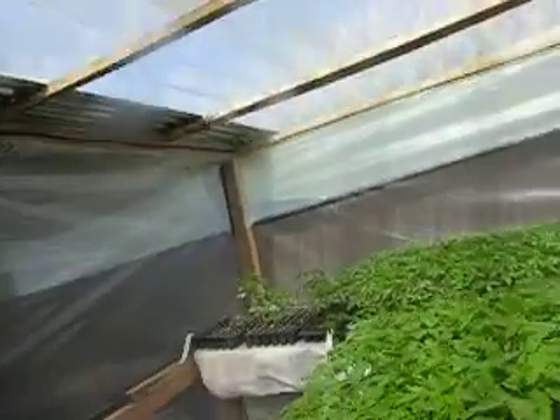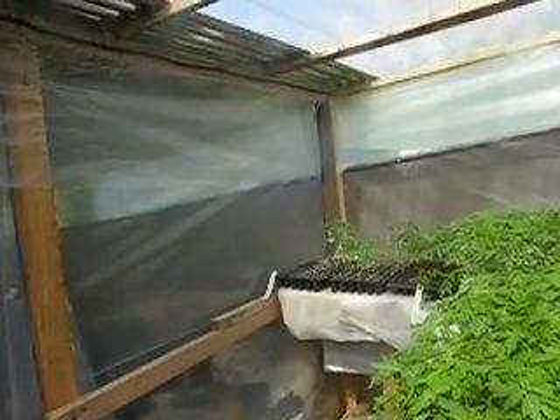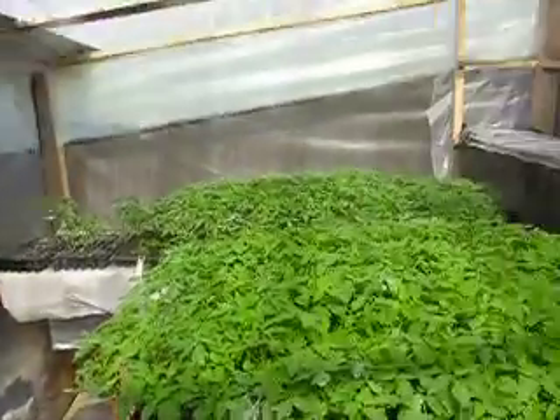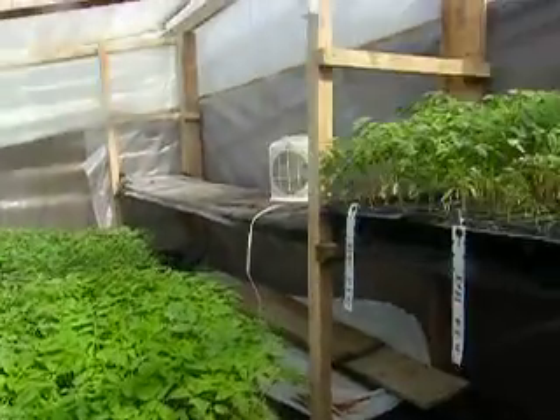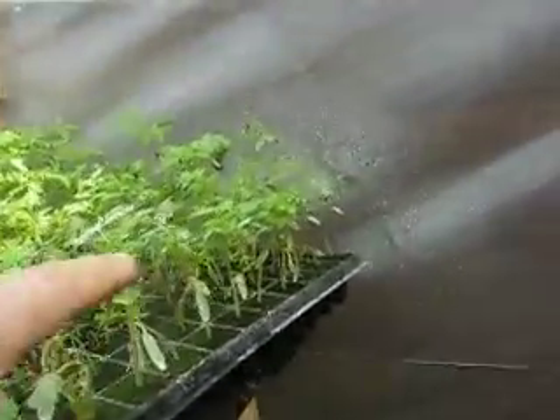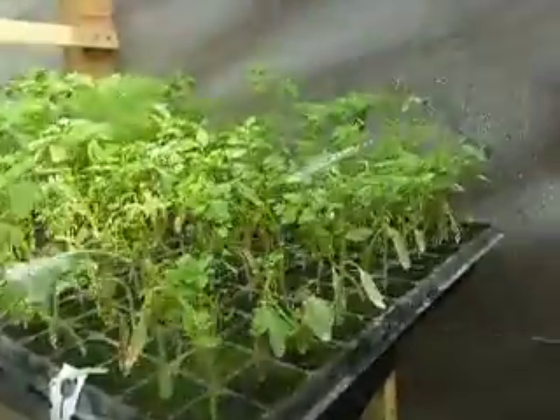You dilute it in water and we used that, and it did help. But we're still not getting the results we want from these trays — they still dry out even though they've received the same amount of water and nutrients as the others. I don't know what's happening with them.